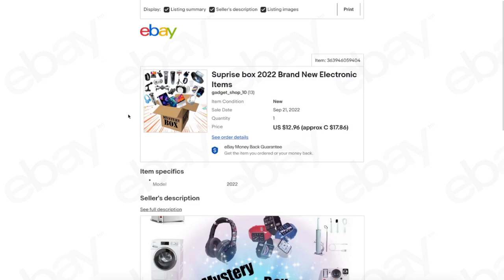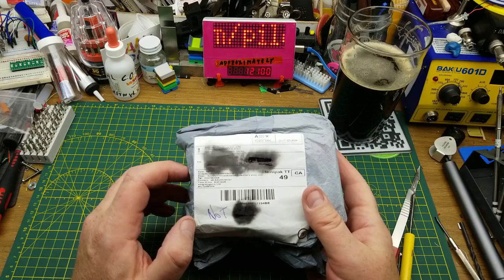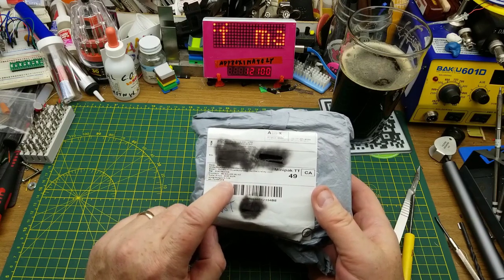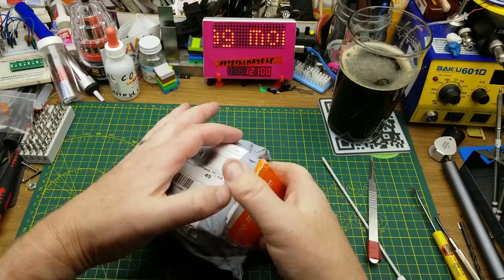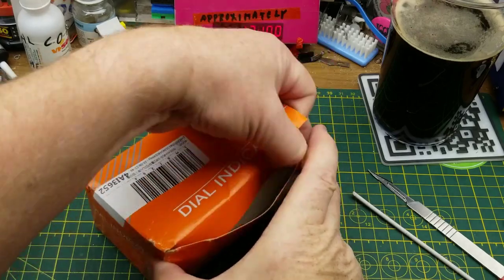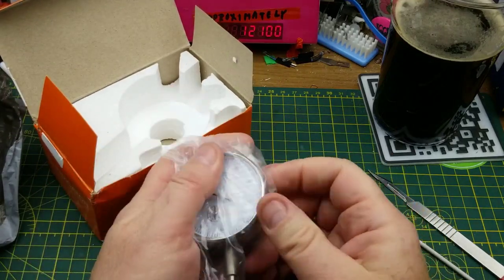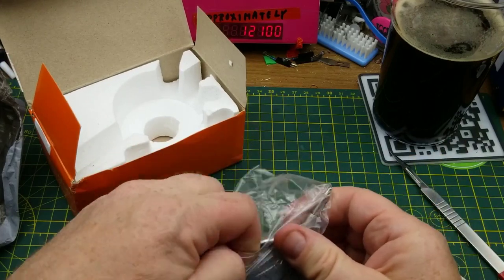I've got a cheap Bluetooth speaker I can hack into, tear down, modify, or crush under my car — let me know in the comments. Last item: the package says total value 9.95 euros. Oh — it's a dial indicator! For those who don't know, this is a precision measurement device that machinists tend to use.